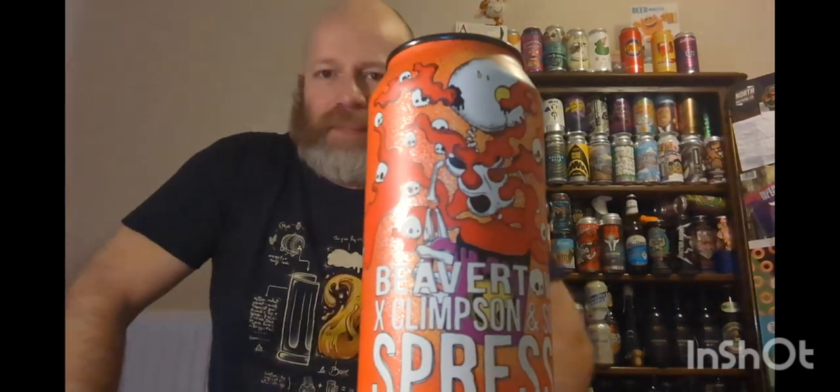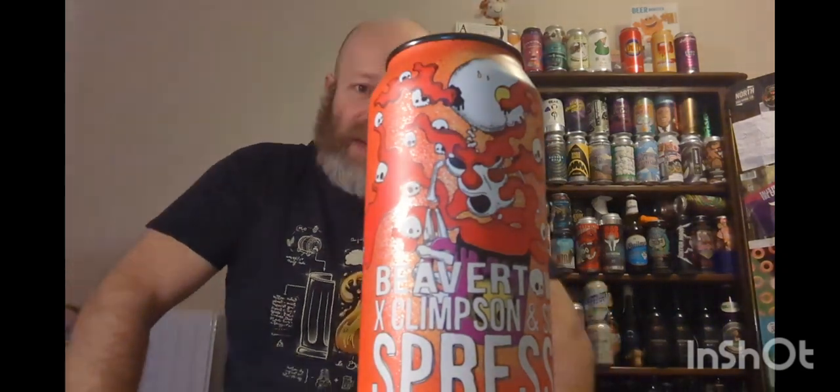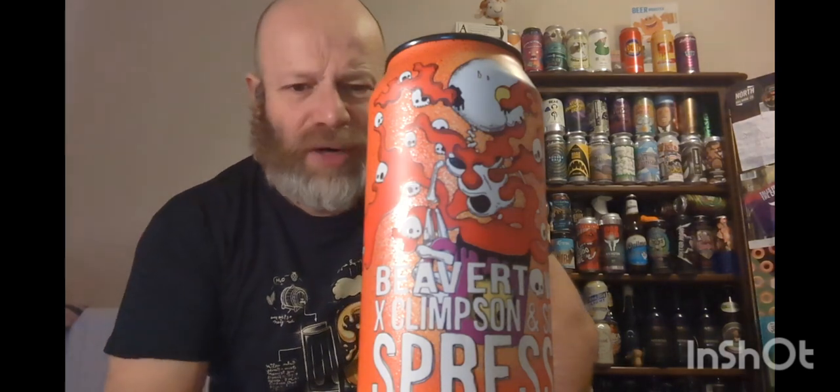We're off to Beavertown, and they've collabed with Clemson and Sons. Clemson and Sons is a bespoke artisan coffee producer who started on a market stall in London and have been going 20 years. They've joined forces and done this coffee stout called Espresso, clocking in at six percent ABV. I picked this up from Waitrose in Harrogate.